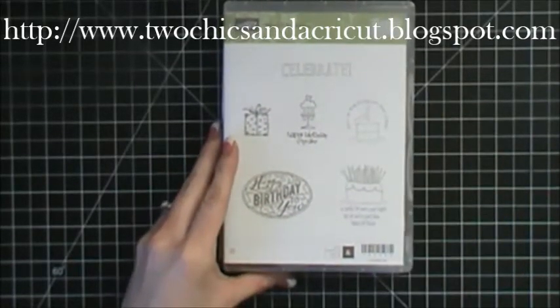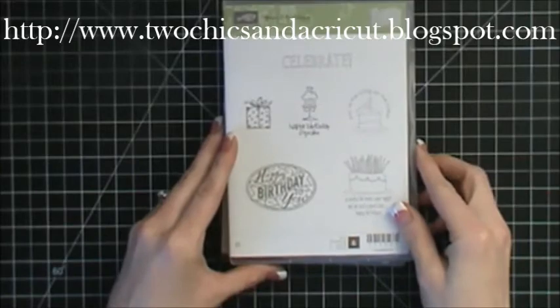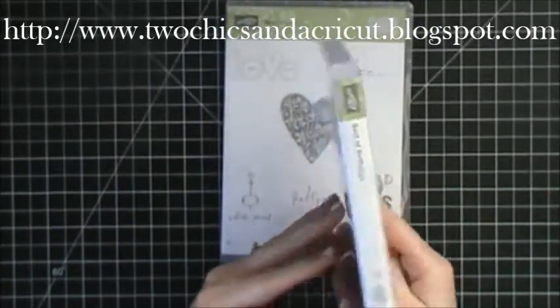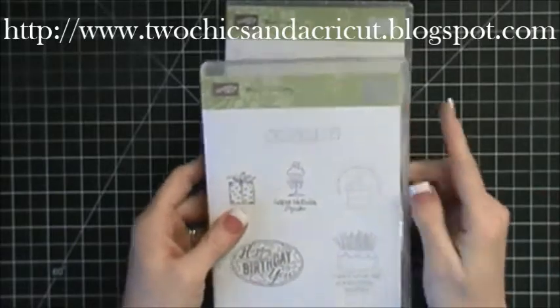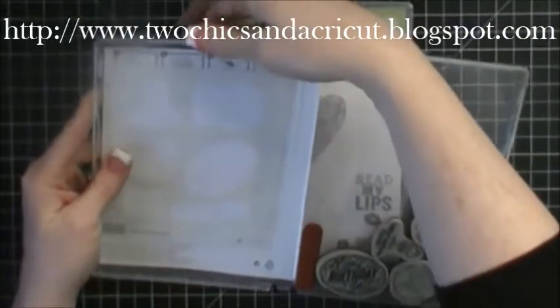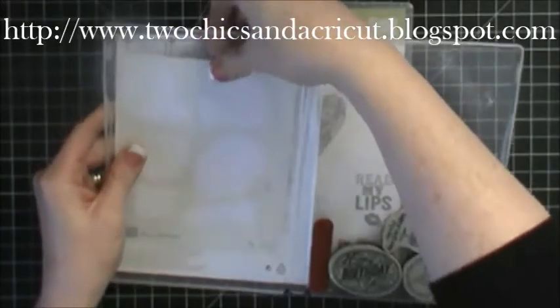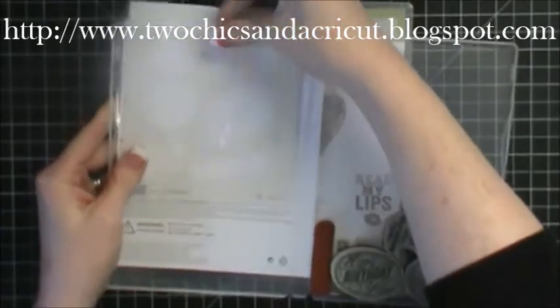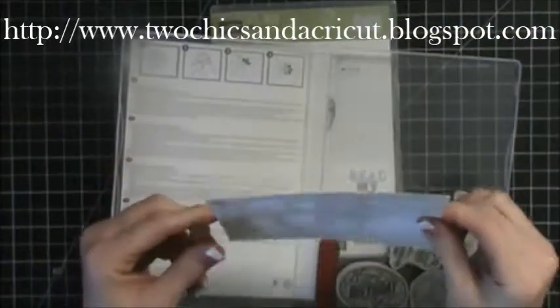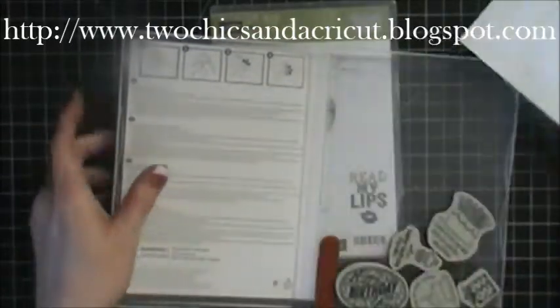They are $14.95 a piece. They're a collector's edition — it says right here up in the corner. Then you open it up and I've already put this set together but I saved this piece right here.